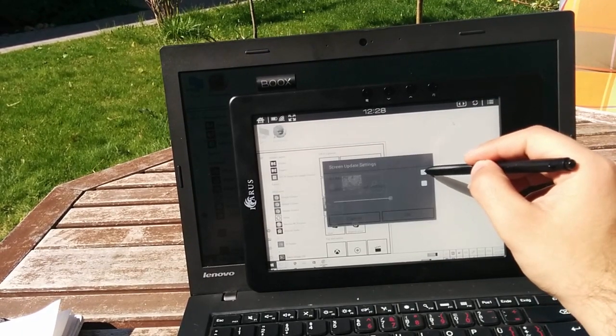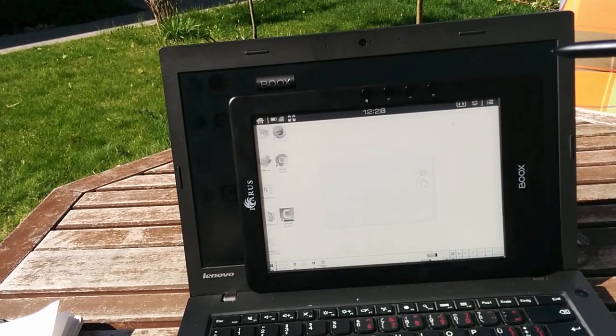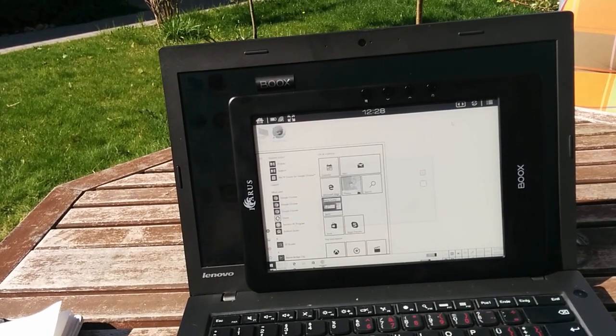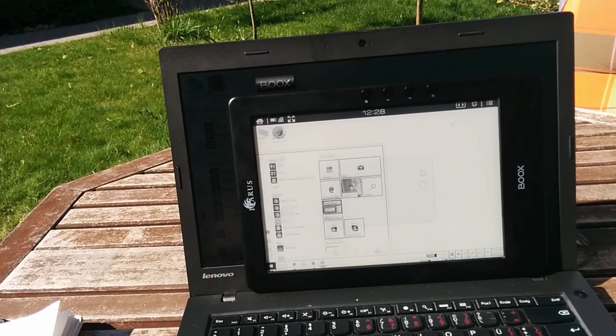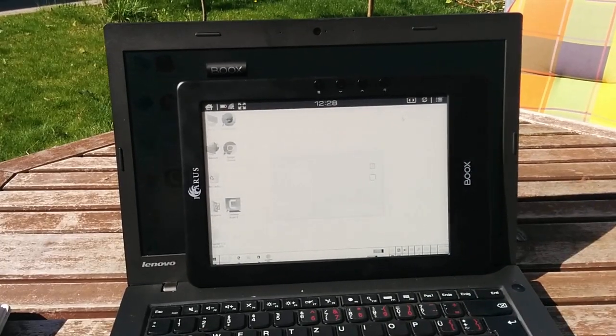As you can see here, I will open the menu again. It's faster now, but it has less quality. For me, I don't like it — I don't mind it like this.